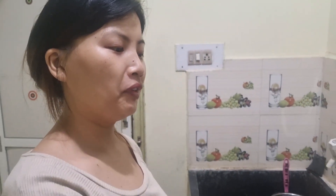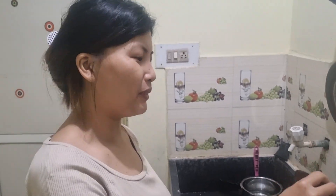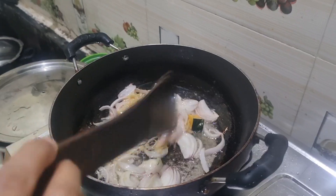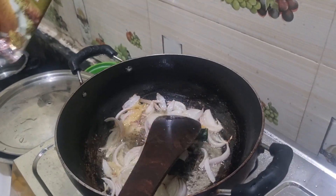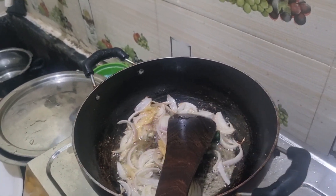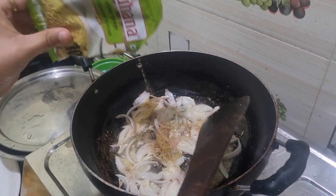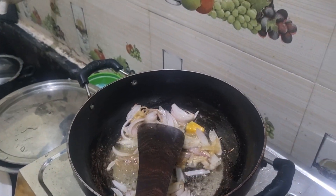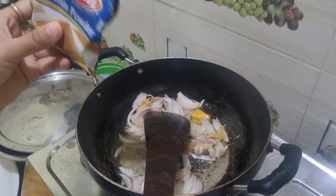I also have vegetarian friends, so they want me to make it. People say that sometimes it is healthy to eat veg also. It is also good to eat veg as well.